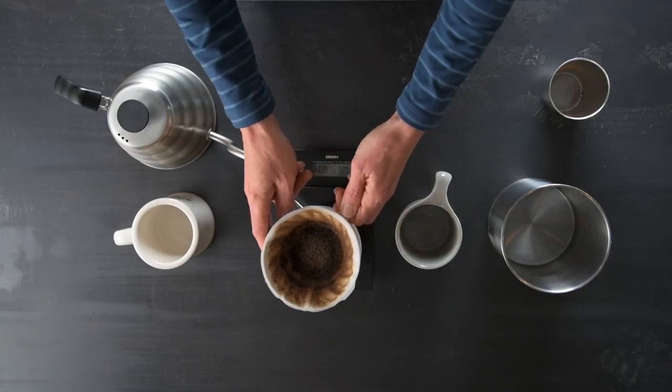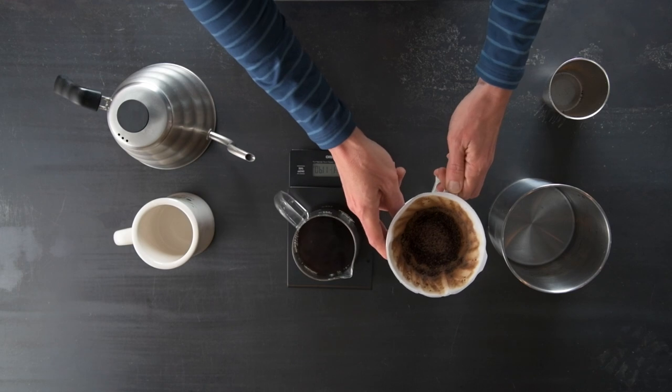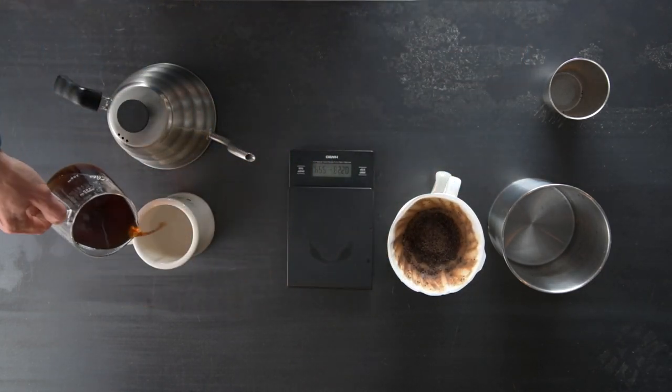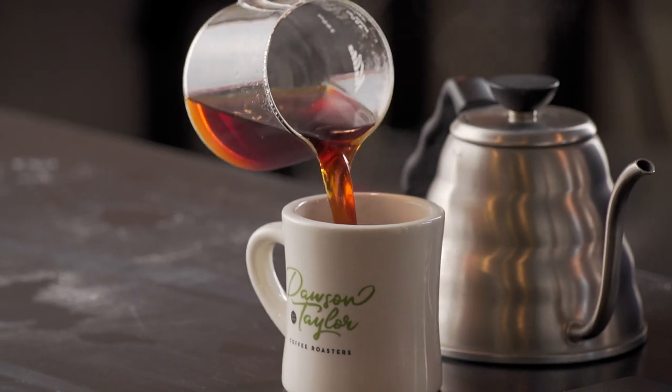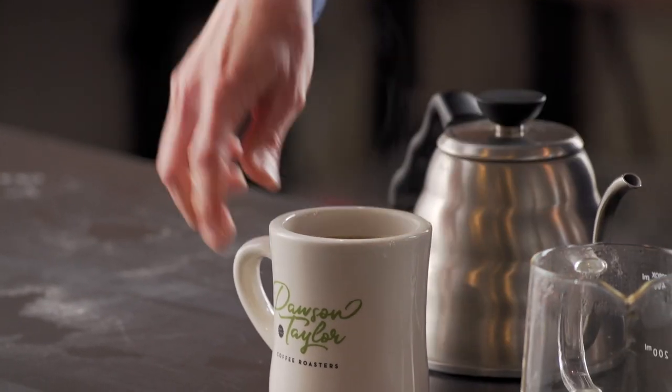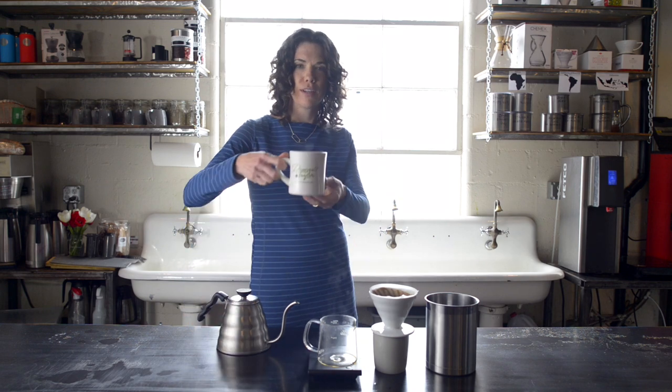Once all the water has passed through you can then pour your brew into your preheated mug and you're ready to enjoy your cup of coffee.